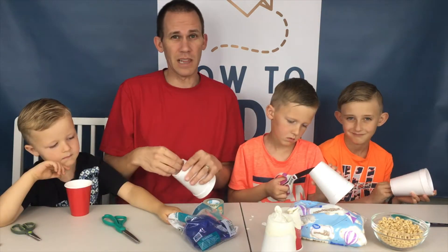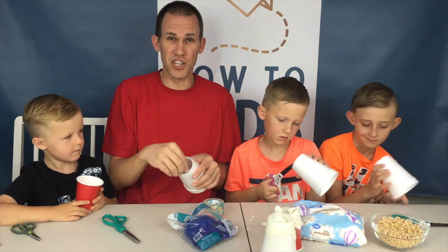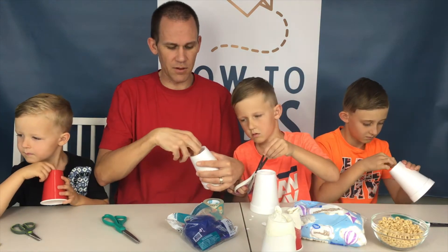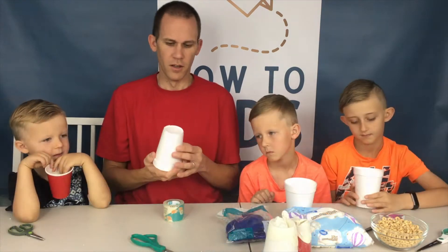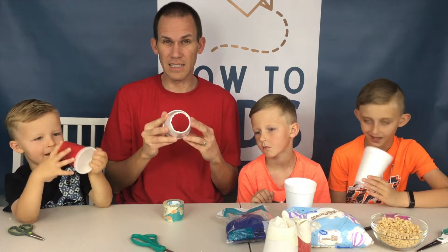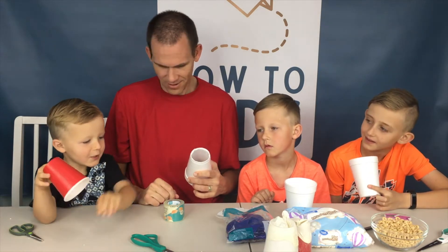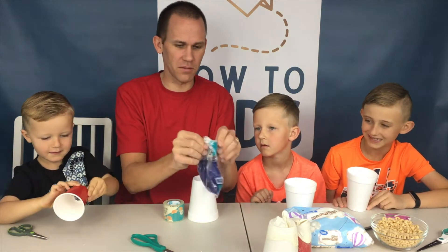One of the things we like about the Styrofoam cups is that when you have a little bit of a jagged edge, it's easy to peel off the extra to make it nice and clean around the edge so that your marshmallow doesn't get caught on there. Once you've cleaned up the bottom and made it nice and smooth, now we're ready for the balloons! Okay, now we need to use the balloons — open up and get some balloons.